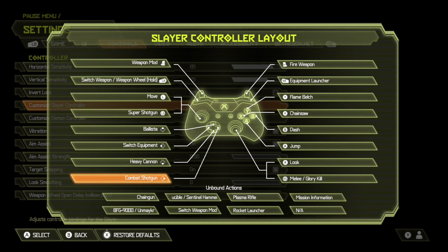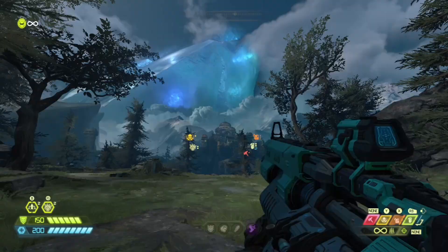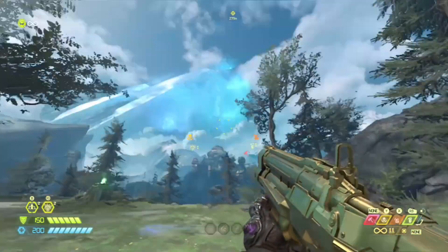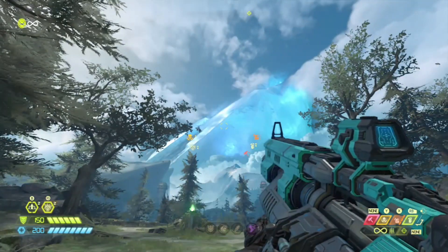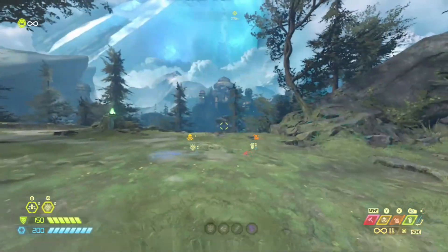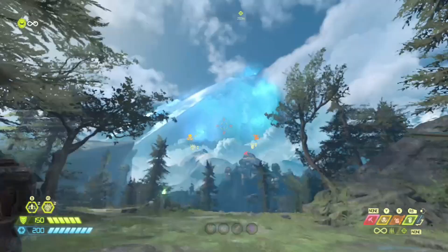My controls for this video are a little bit different but mostly the same. If you watch my settings video you'll already know most of these. The main things you need to know: down is heavy cannon, right is combat shotgun, left trigger is weapon mod which is basically aim, right trigger is shoot, and right stick is punch.